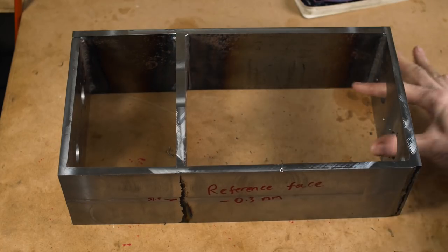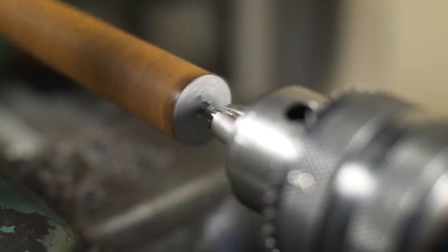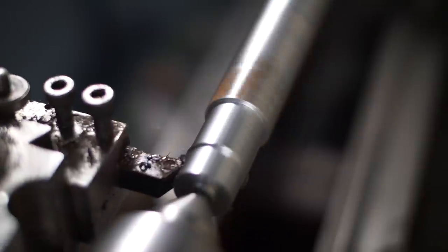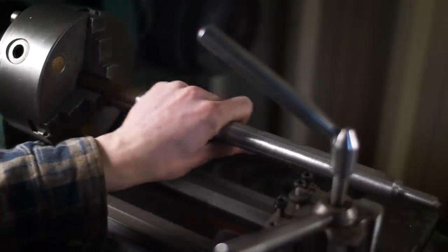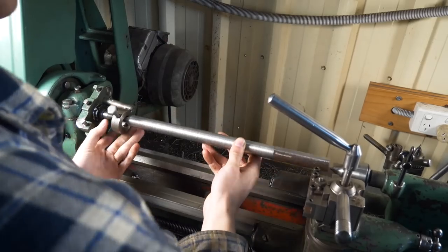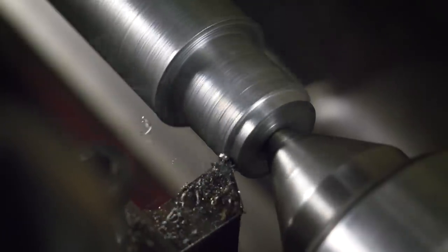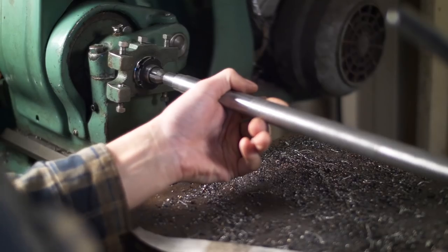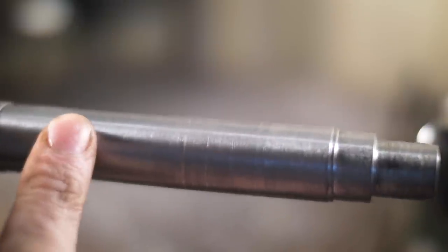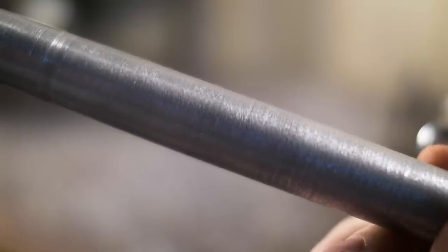We've got the housing for all this. Now we need some shafts to go down here. I'm going to rough most of this to size with the chuck and the tailstock support. Then for the final operations, I'll turn this between centres. I've got a shaft - the finish isn't brilliant due to chatter, but I've got the finish nice where required. The fit of this is for some gears to go on here. The rest of this is covered in a stainless steel sheath, so it doesn't need to be too precise.